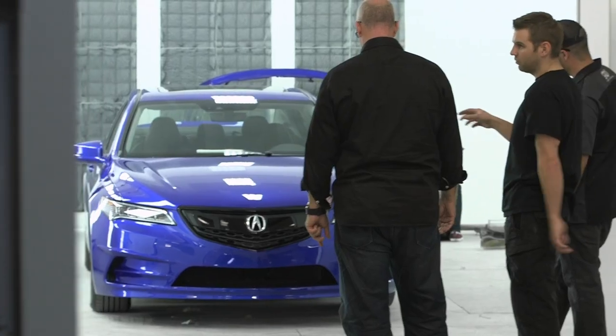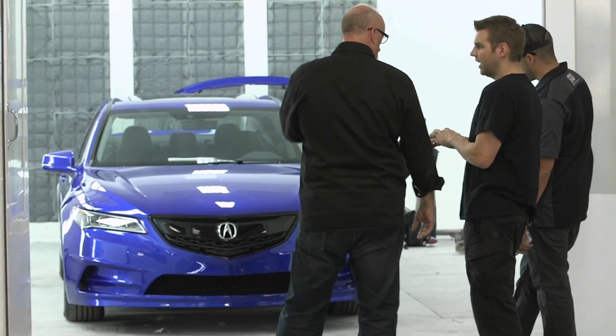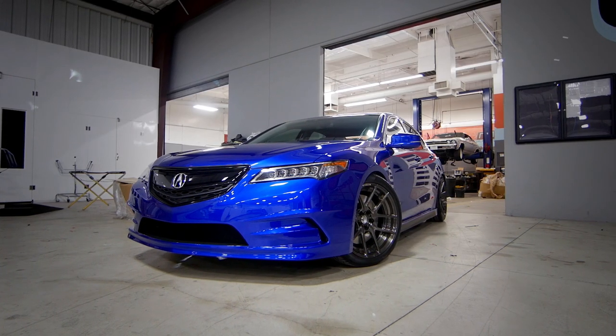Working with outside people is always going to open your eyes to a different perspective or other points of view, especially somebody like Galpin, and I think the result you see is pretty impressive. I'm thinking everyone's going to be blown away by the car — it's a work of art for sure.